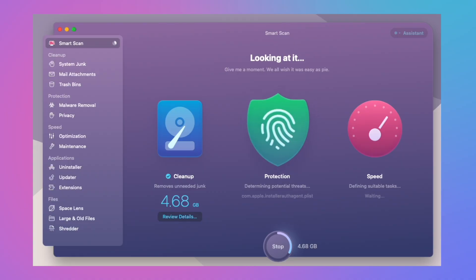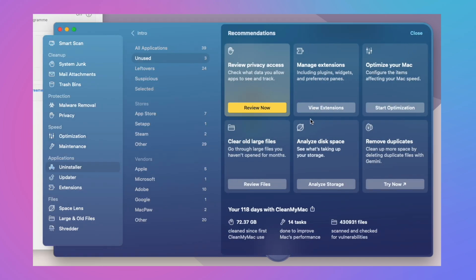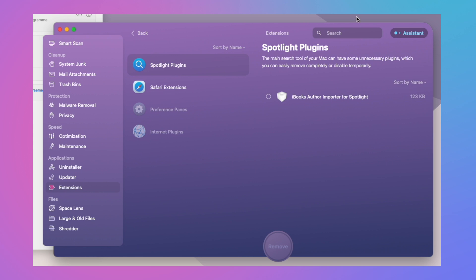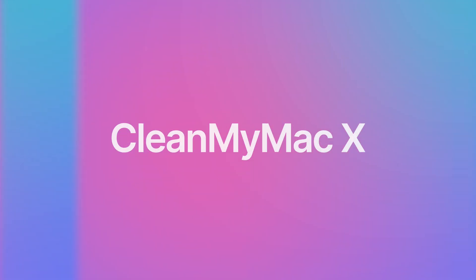Your Mac mini will have a much easier time if you keep it in good condition. CleanMyMac is an affiliate partner of this channel — it's a piece of software I use regularly to scan for large files I haven't deleted and to check for viruses and other privacy threats I might not otherwise be aware of. There's a link in the description below — see what it can do for your performance.